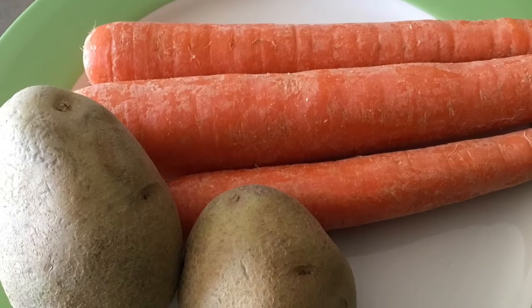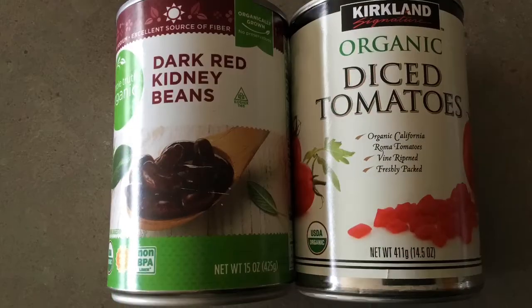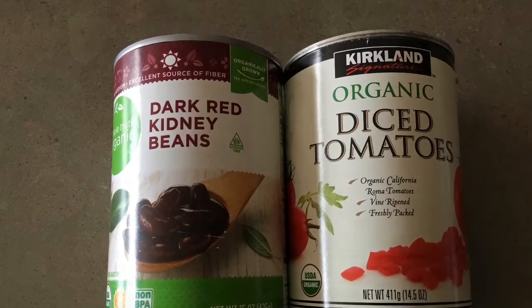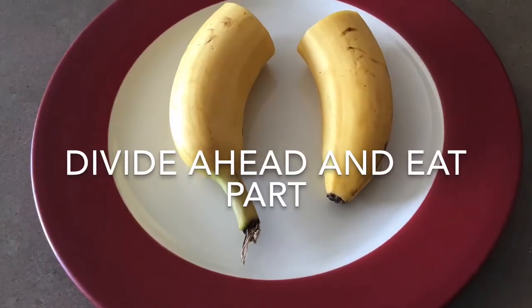Let's say you made a pot of chili and invited some friends over. Some people didn't get back to you and let you know if they were going to come. When your guests arrive, you end up having a lot more people than you had originally expected. No need to stress about it — add an extra can of beans or tomatoes to your chili and you are set.